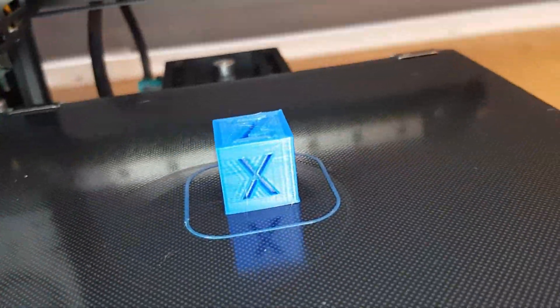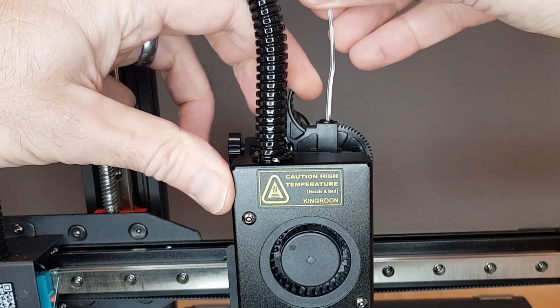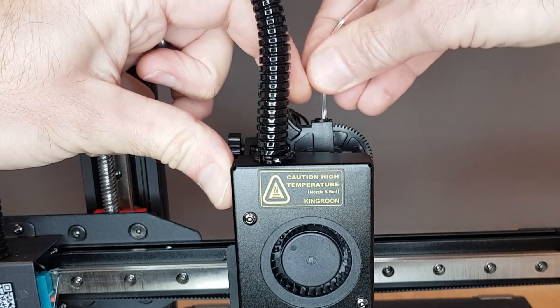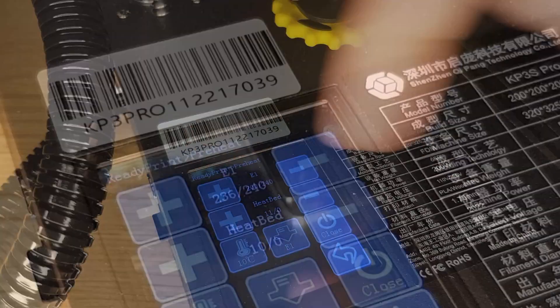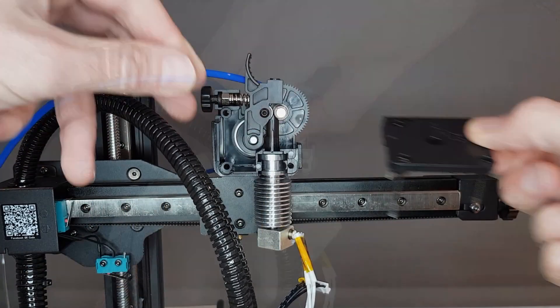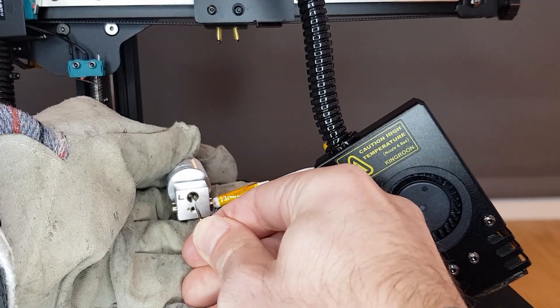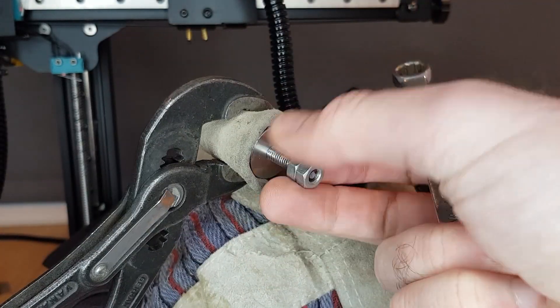I also printed a calibration cube out of PETG which came out great — I was really impressed with the quality. However as I then tried to switch to a flexible TPU filament, no matter what I tried I couldn't insert it into the hotend. Again I tried heating up to maximum temperatures and even reinserting some PLA but nothing worked. After removing the hotend and again using a heat gun I finally managed to force a small allen key through while simultaneously burning my finger on the heat block. There was clearly still some kind of blockage so I decided to strip down the hotend and find out what was going on.